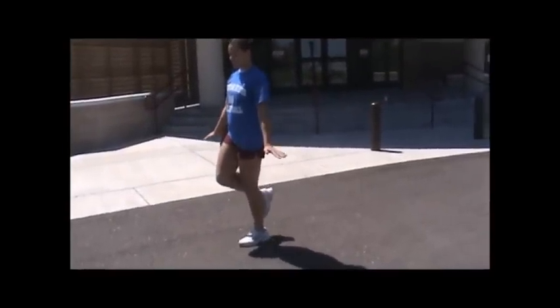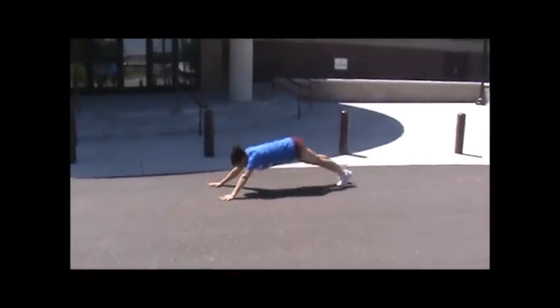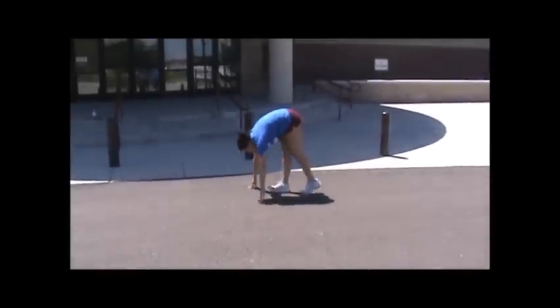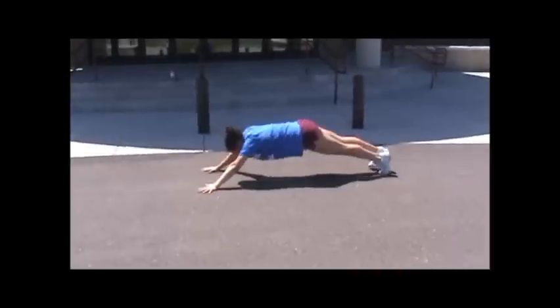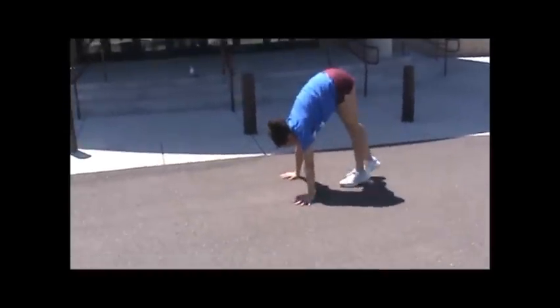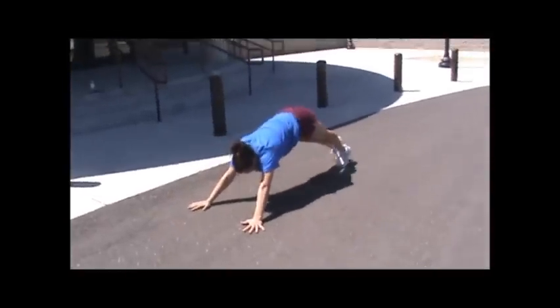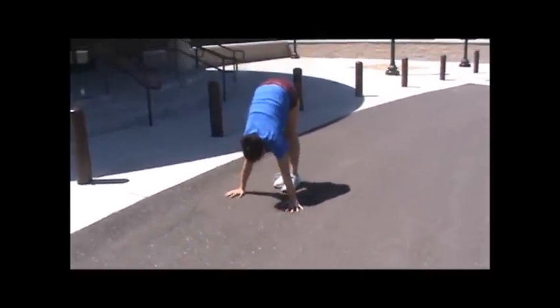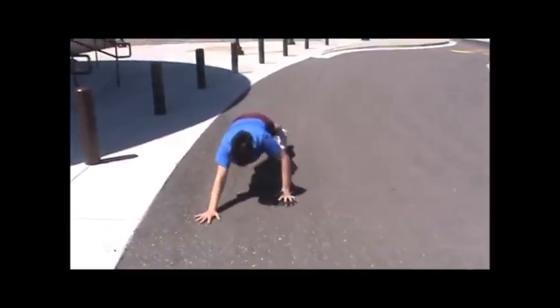Body walks: you're going to go down, put your hands on the ground, out into push-up position. Walk in, keeping your knees locked, moving at your ankles and hips only. Hands never come off the ground. Walk in as far as you can, then walk back out with your hands out into push-up position.